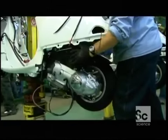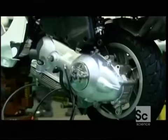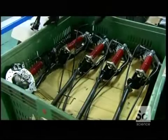Once the rear wheel has been installed, the worker hoists the engine over to the chassis, guides it into place just behind the passenger seat, and then bolts it to the steel framework.